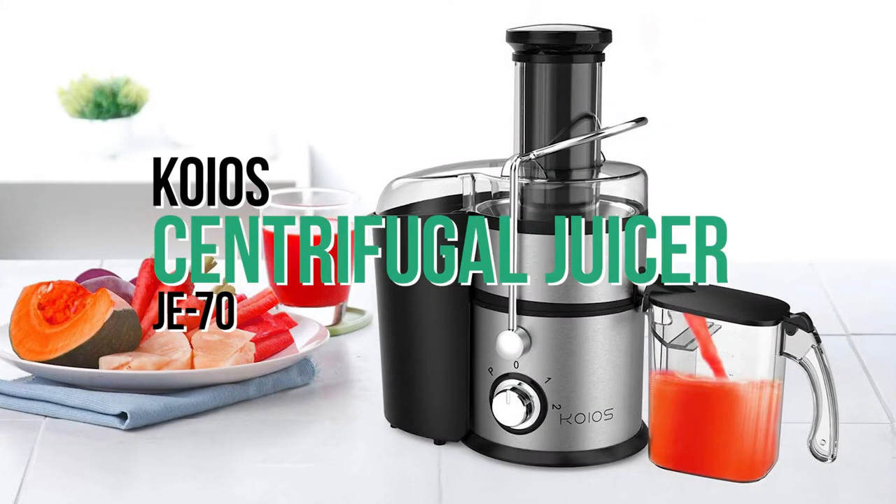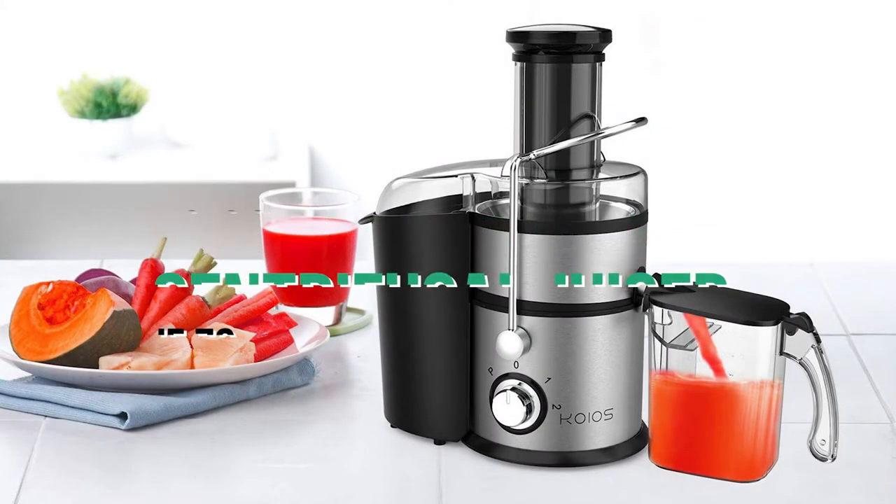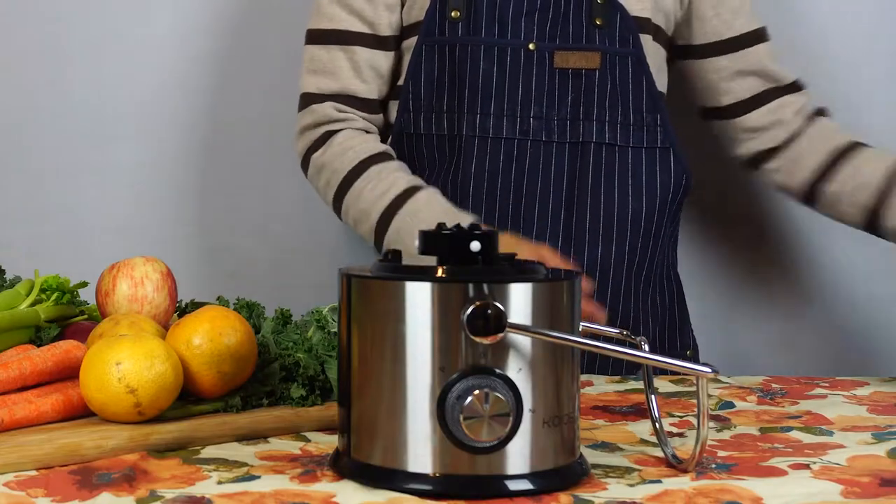Introducing the Koyos JE70 Centrifugal Juicer. Assembling your new juicer is easy.